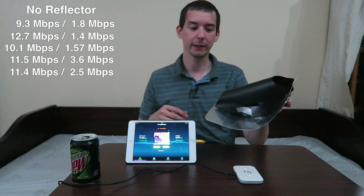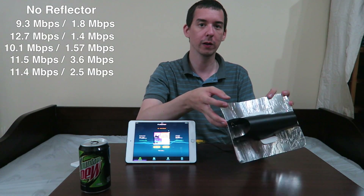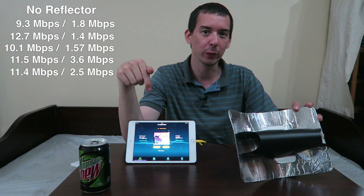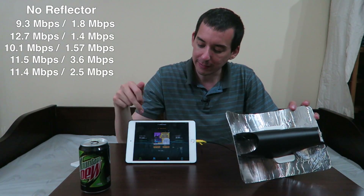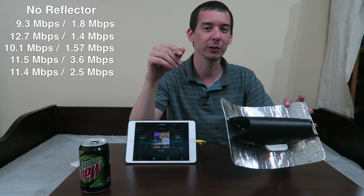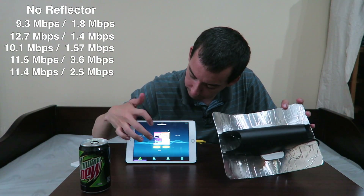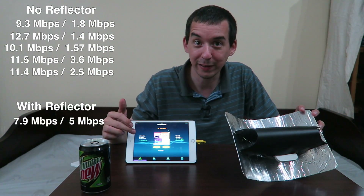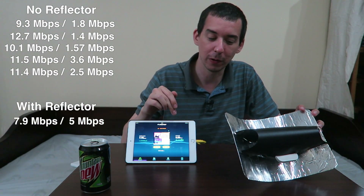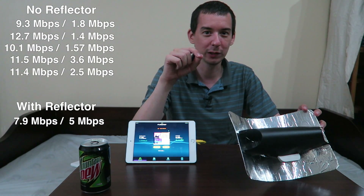Now let's add a reflector. I want to try and hit the sweet spot by directing this towards the tower to get those good speeds. What I'm expecting to see is a drop in download but an increase in upload, because the download is already so good — I have a feeling this is actually going to make it worse, but I'm expecting bigger improvements on the upload. So let's try it out. Like I predicted, it came true: 7.9 on the download but 5 on the upload. It can be tricky getting this thing positioned just right.